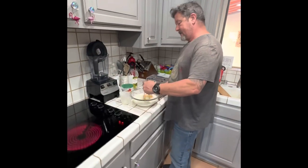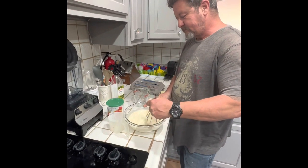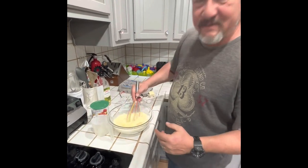So I have four eggs here, two cups of flour, four tablespoons of olive oil, and the crepe mix.